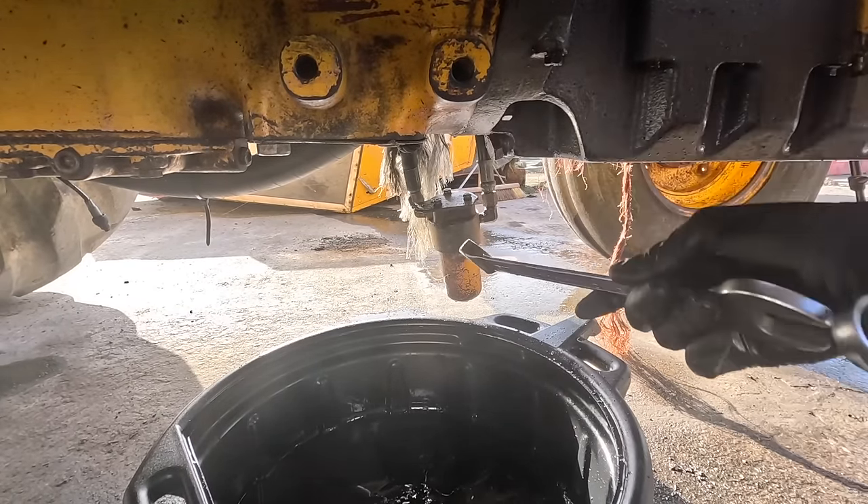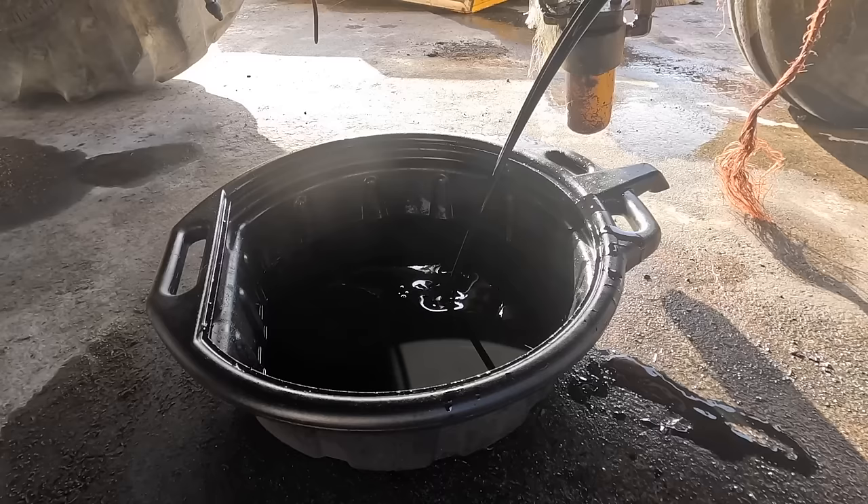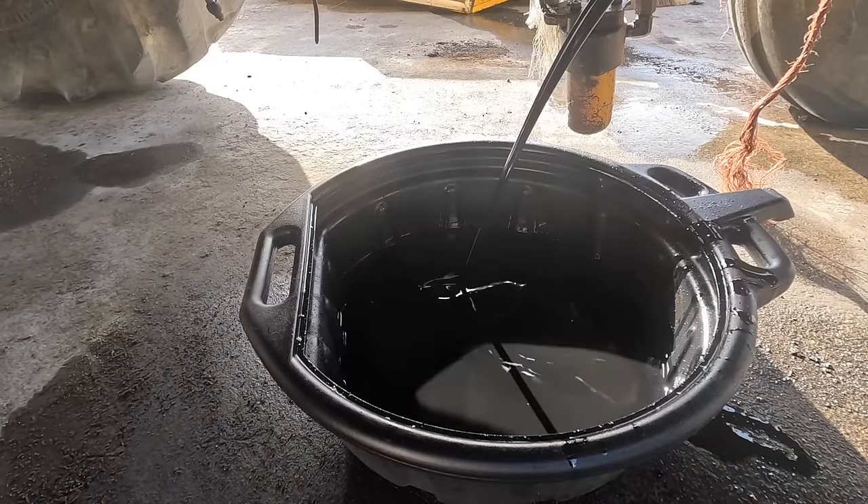That's black stuff, that is very black. That there is probably the dirtiest aisle I've ever seen in a machine, and I've serviced a lot of vehicles. It's nearly tar — it hasn't been changed in a long time.